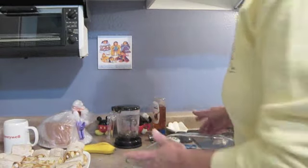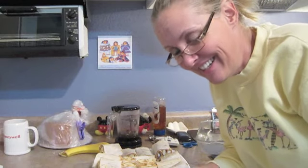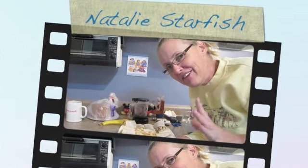There we go. Experimental cooking with Natalie Starfish. Love you. Bye.